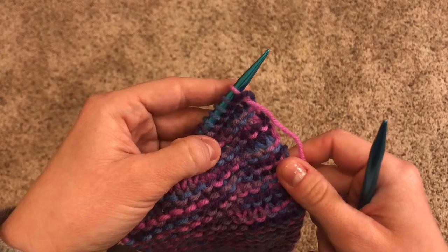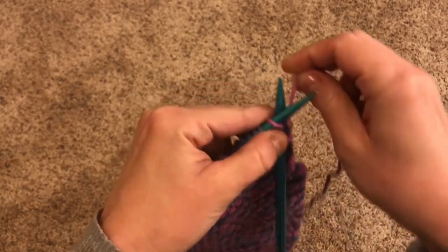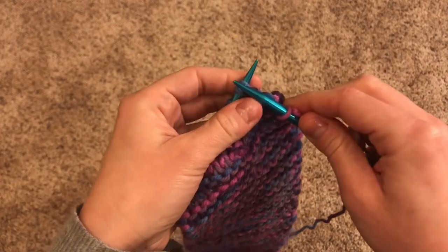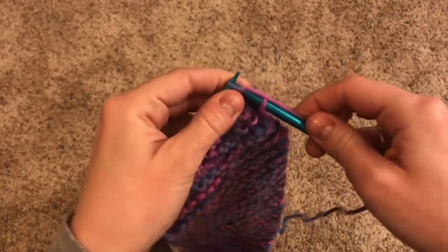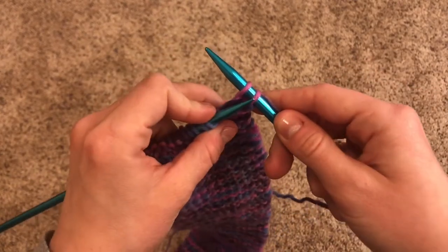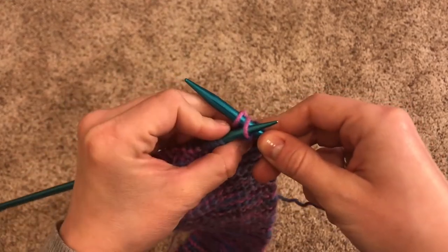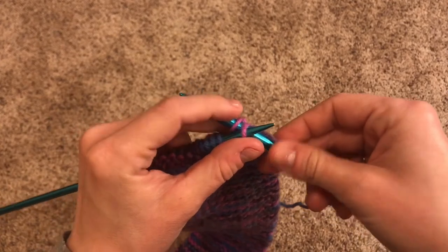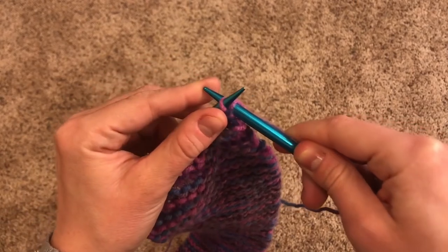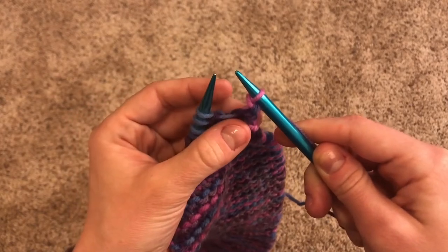You're going to start by making two normal stitches: into the front door, around the back, through the window, off jumps jack — two times. You're going to take your left needle, slide it underneath that first stitch, almost like you're going in through the front door. You're going to hold on tight to the yarn and slide the first stitch over the second one and over the top of the needle, and drop it — off jumps jack.